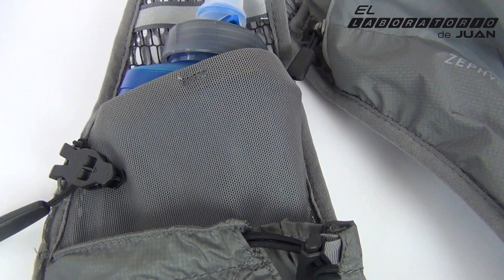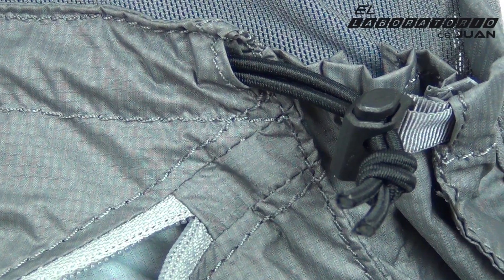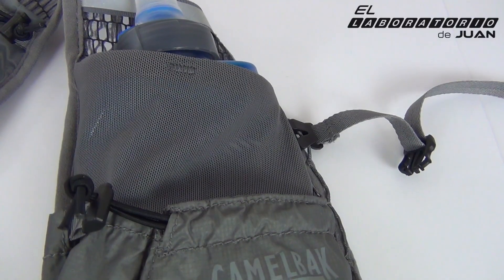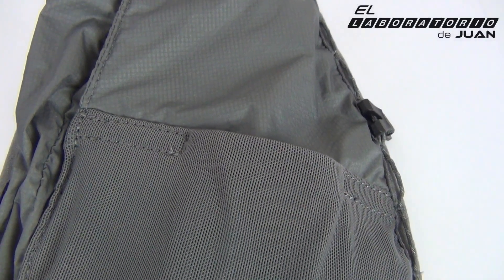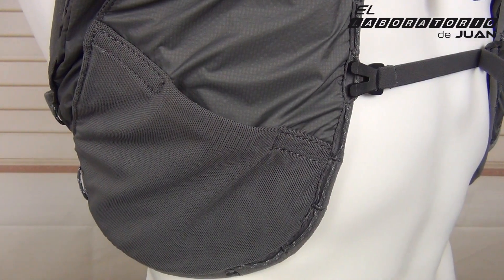En el tirante izquierdo tenemos el bolsillo para los bidones de 500, el silbato y un enorme bolsillo con cierre tanca, y por último el inferior con cremallera también de gran capacidad. En el tirante derecho tenemos igualmente el bolsillo para la hidratación, el mismo bolsillo con cierre tanca, y a diferencia del tirante izquierdo, en este caso es de mesh elástico con una entrada algo estrecha para evitar que se salga el contenido.